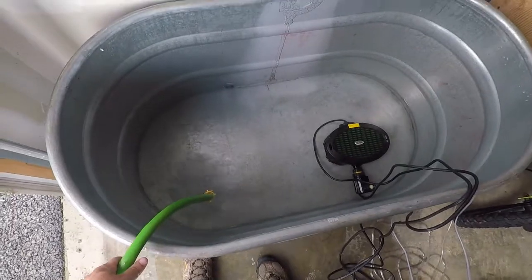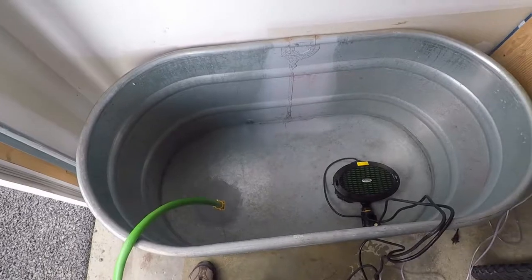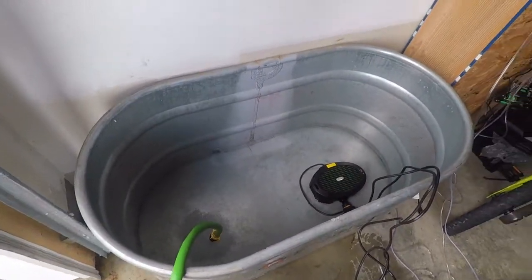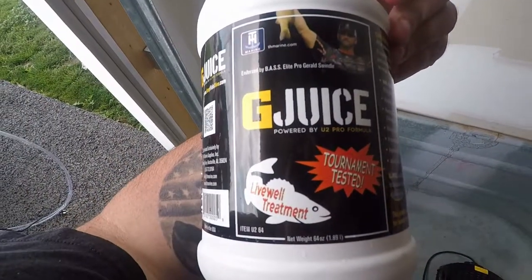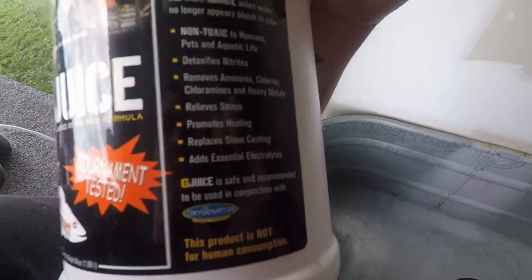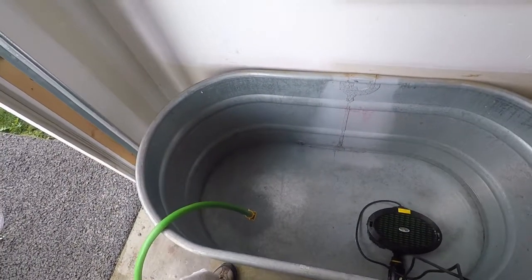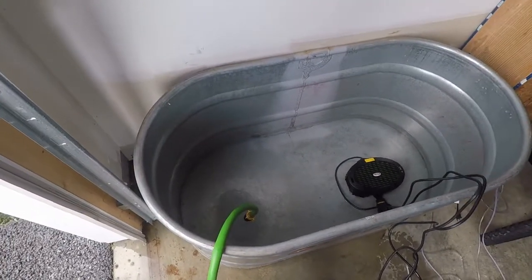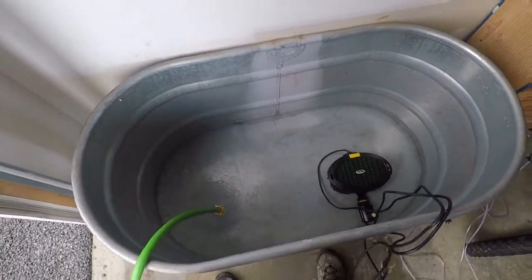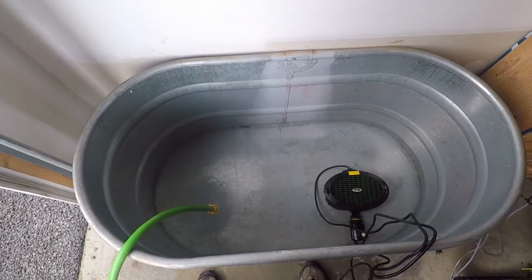As it's filling up, I just use regular tap water. After it's all filled, because of the chlorine and everything, I add this stuff right here — G-Juice. It's a live oil treatment that basically adds some nutrients and removes ammonia and chlorine. I just follow the instructions — usually about two ounces. Once I dump it in you'll see it turns blue and helps keep the fish alive. I'll pause here and wait for it to fill up and we'll go over the rest.